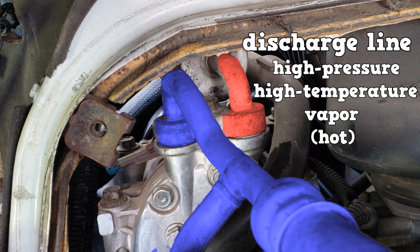The discharge line — the line exiting the compressor — contains high pressure, high temperature vapor, and should be hot to the touch when the AC system is on.